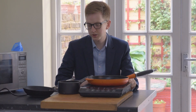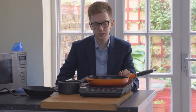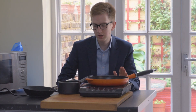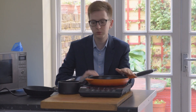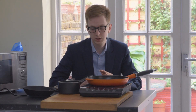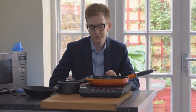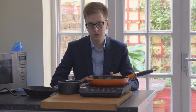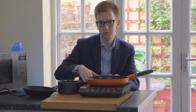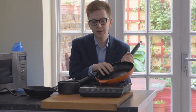Hi everyone, I'm George and this is Christmas Kitchen. Today I'm going to be talking about induction pans and induction cooking. So let's start off with what is induction cooking? Induction cooking is a type of electric hob and the main difference is the hob itself remains cool and the pan is the thing that heats up.